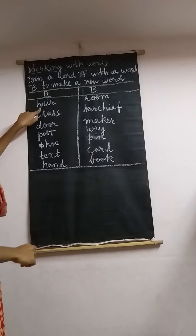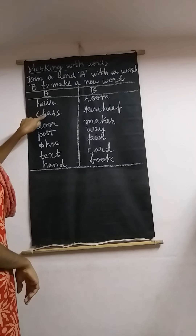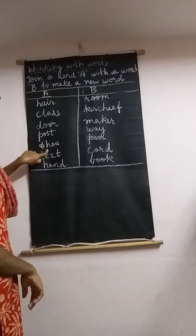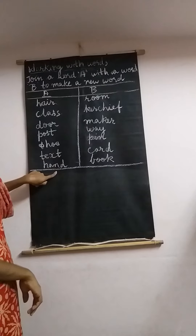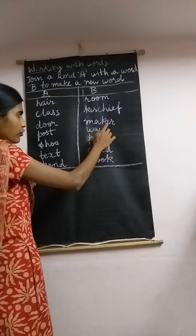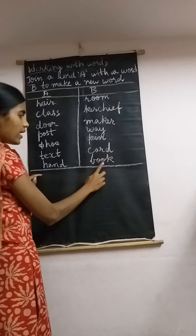Let's begin. Before that I will read the words for you. Column A: hair, class, door, post, shoe, text, hand. Column B: room, kerchief, maker, way, pin, card, and book.